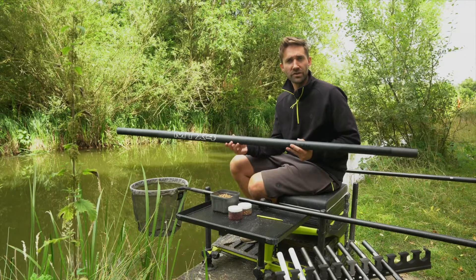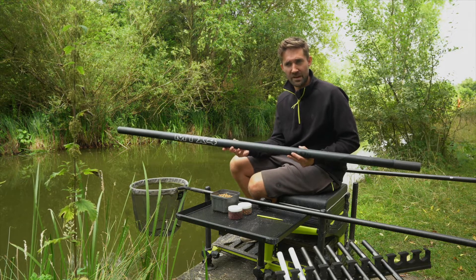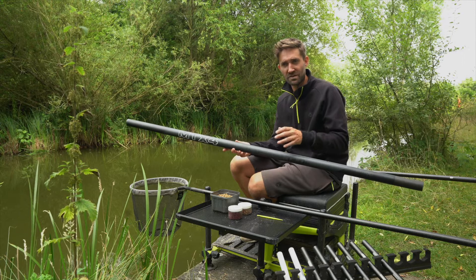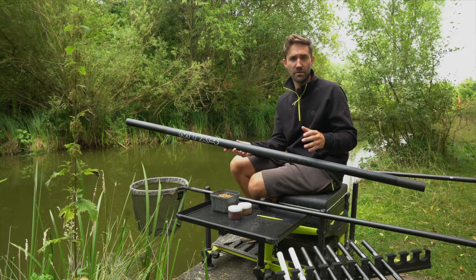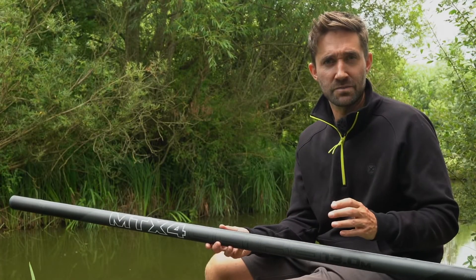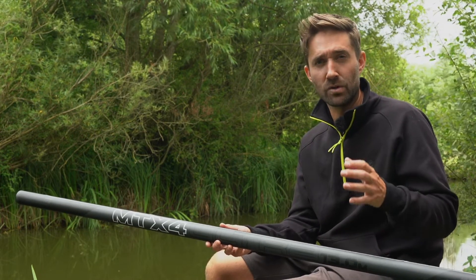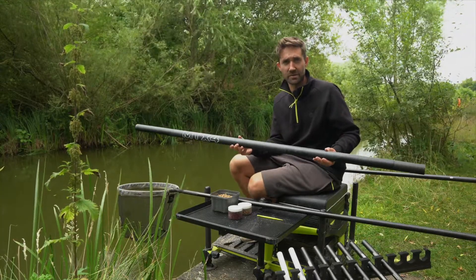The all new MTX 4 has been redeveloped to hit a brand new price point. This price point bridges the gap between the MTX 5 and the MTX 3. The pole has been developed to offer the utmost in performance, not only for commercials but also for natural venues. During testing, all of our consultants have been blown away by the sheer performance they are getting from a pole at this price point. We know everyone who picks this pole up is going to be incredibly impressed.